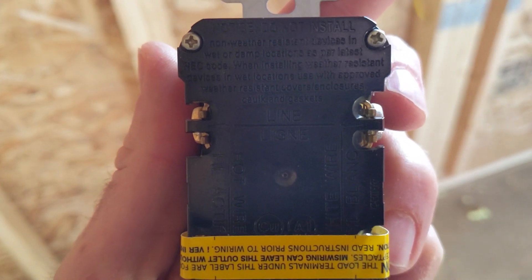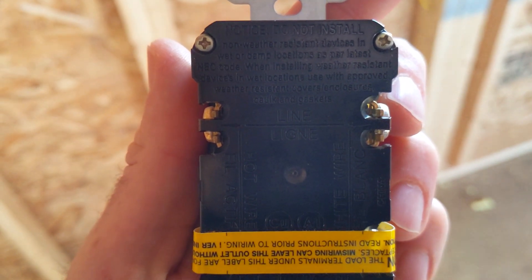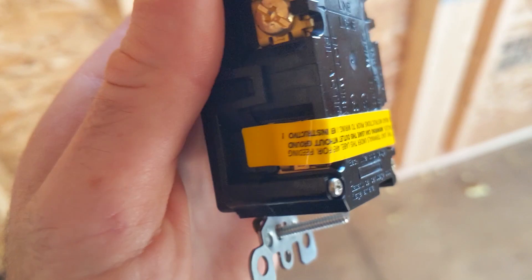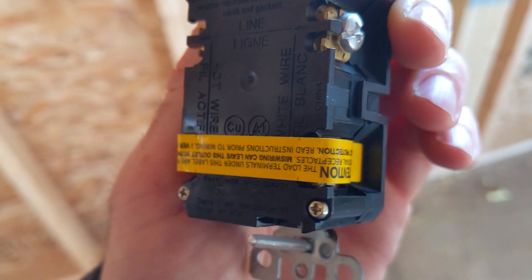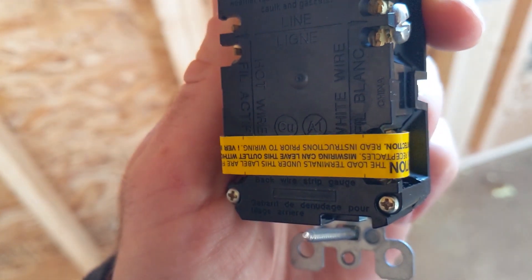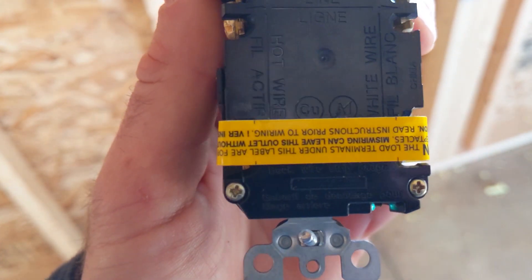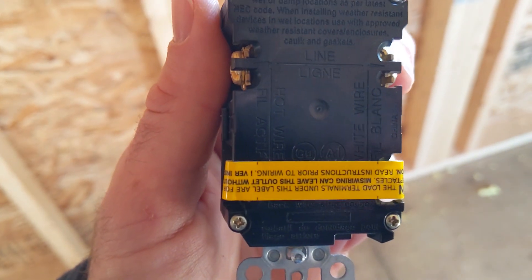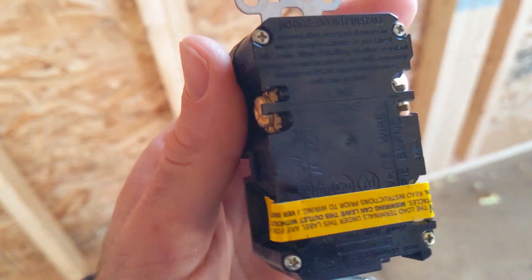At the top here is the line — so that's the wires that carry the power into the outlet. Where the yellow tape is, that's your load. So if you're going downstream to the next outlet, that's where those wires would go, and the outlet attached to it would be protected by this GFCI.